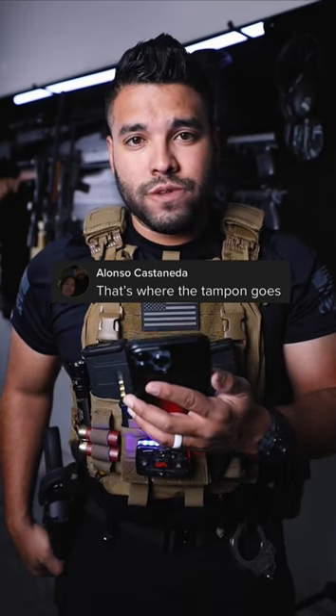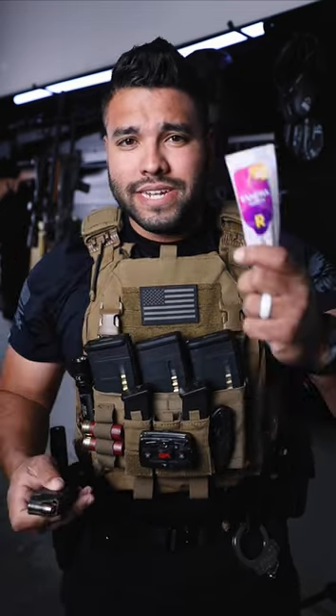That's where the tampon goes. I guess I never really thought about it like that. Let's try it out. Instead of another magazine, put a tampon in.